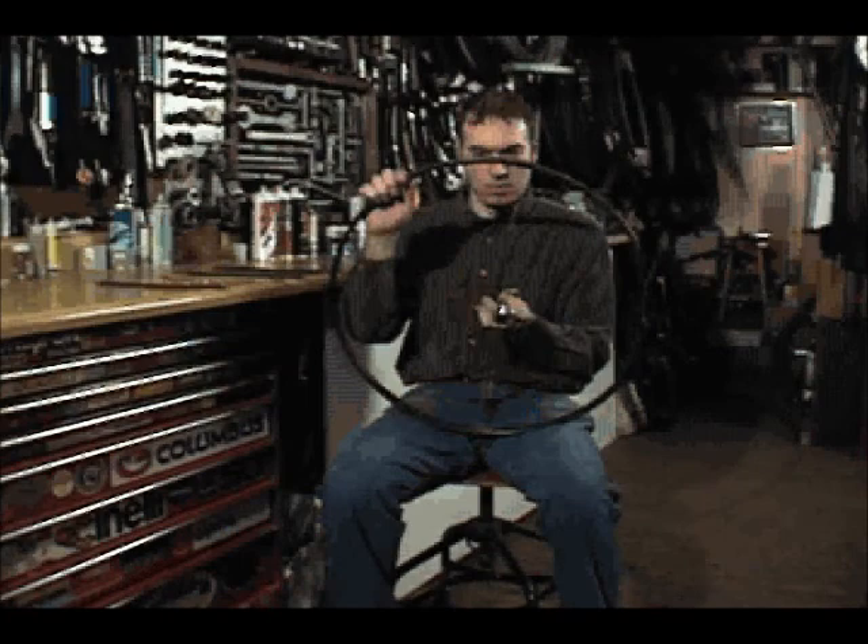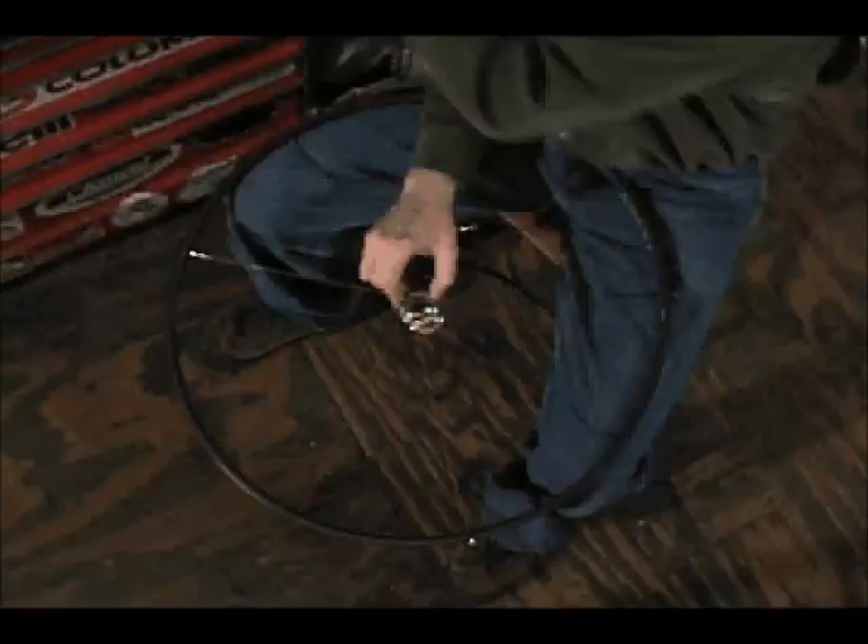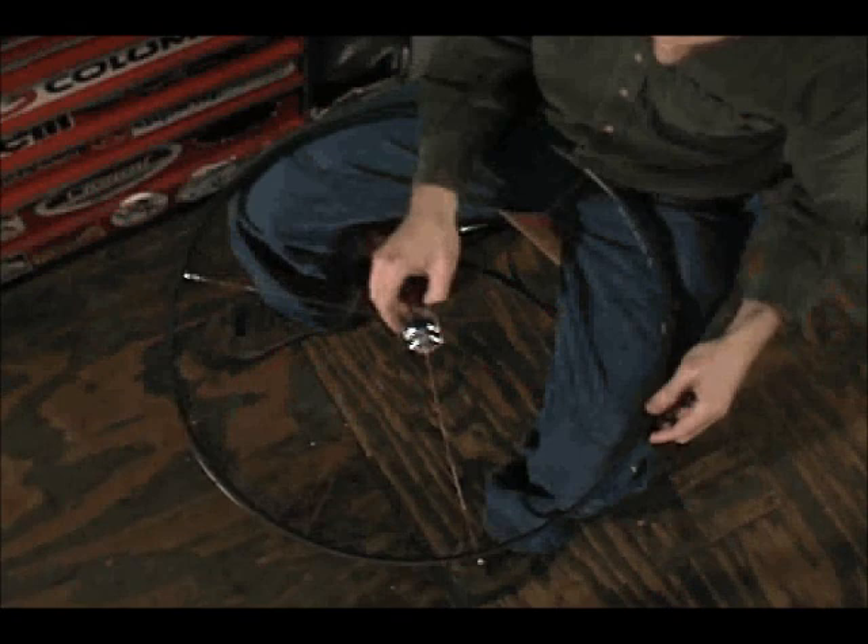It is important to attach this first spoke next to the hole that is used for the tire's valve stem. The remaining 8 spokes are inserted into the hub with 1 spoke hole between them and with 3 spoke holes separating them on the rim.